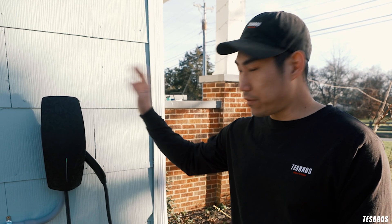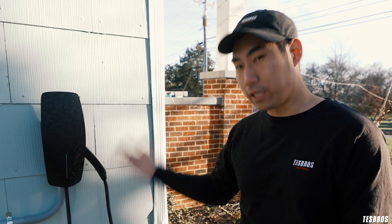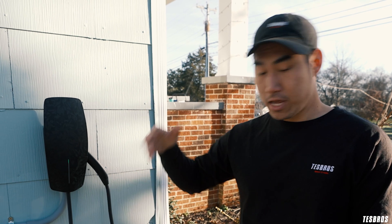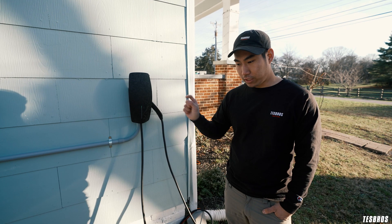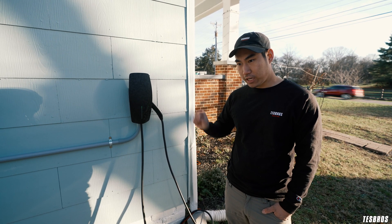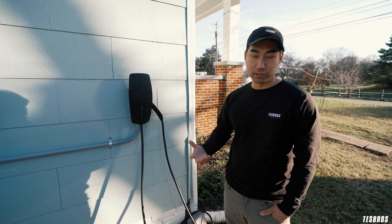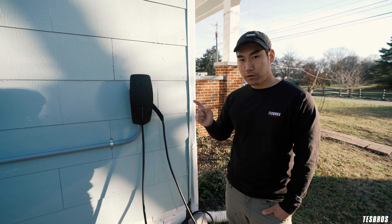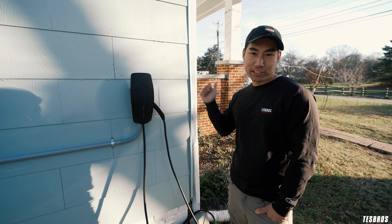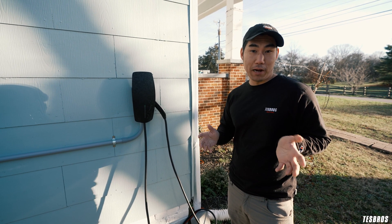Another thing to note is that these chargers are also called destination chargers — these are the ones you typically find in hotels. They'll charge the same 40 miles per hour, fairly fast. You can actually find that in the Tesla monitor; when you click on supercharger and then the little icon, you can see all the other level 2 chargers out there as well. Now that you know about some of the options, we're going to go inside and look at some apps for planning your route when you're on the go.